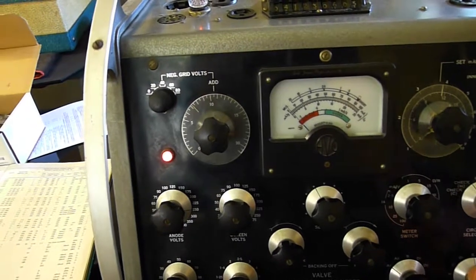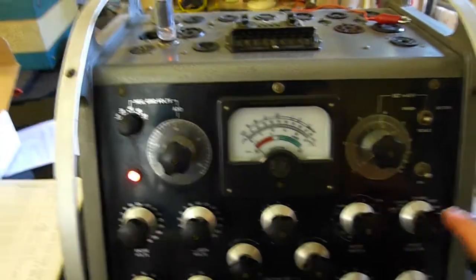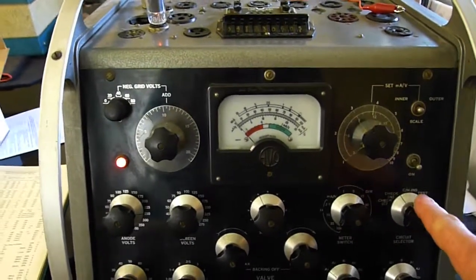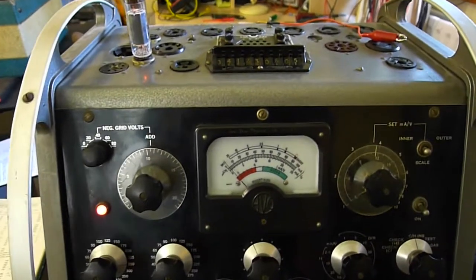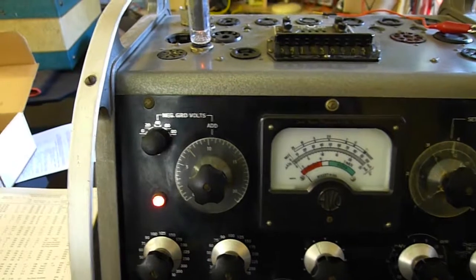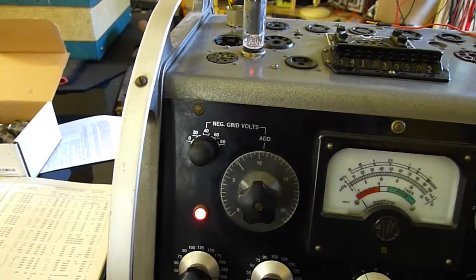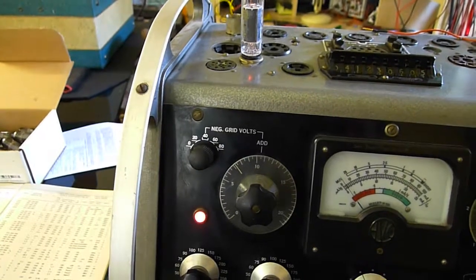Turn this control down here — there's no leakage. And then there's a special position here: cathode to heater insulation. Very good — tiny, tiny movement. Then I've set the controls as per the book: 7.3 volts with negative grid.